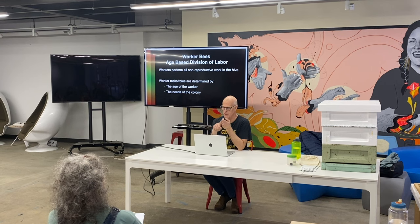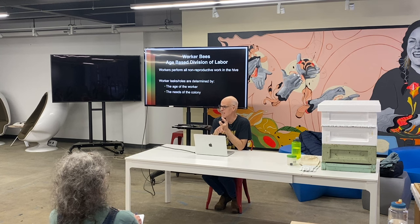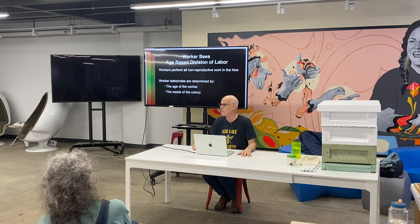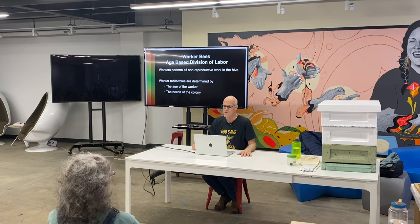It happens most frequently in two scenarios. One is the beekeeper accidentally kills the queen — that's the most common one. It's super easy to do; everybody does it. All you have to do is accidentally push two frames together and the queen is between one of them. If you're ever talking to somebody who says they've never done it, they either did it and didn't know, or they haven't had bees very long.